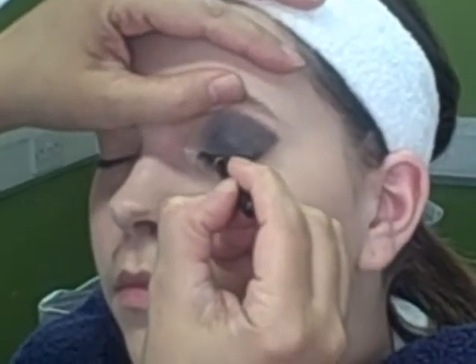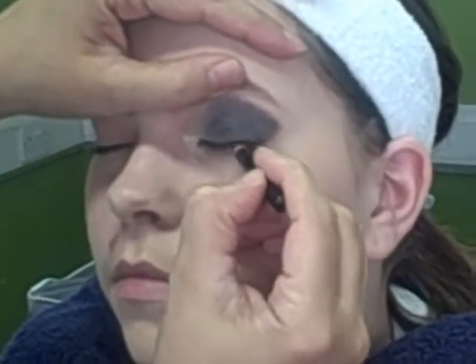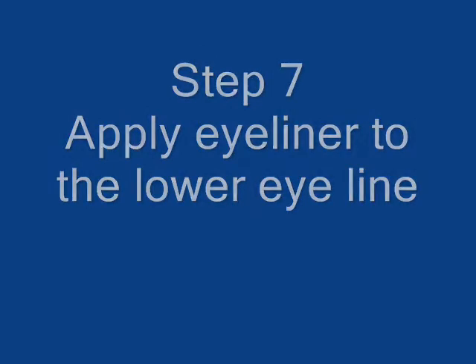Apply eyeliner to the upper eyelid. Apply eyeliner to the lower eye line.